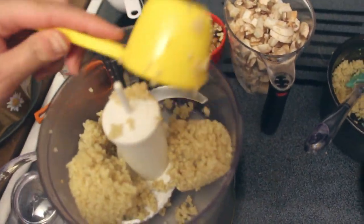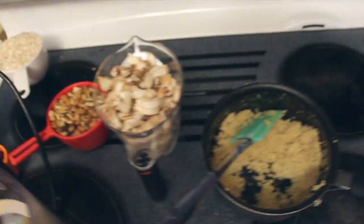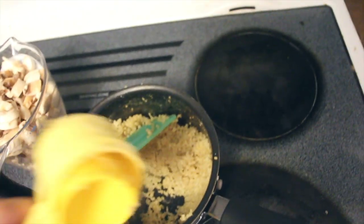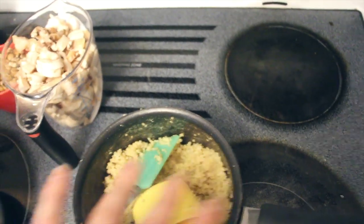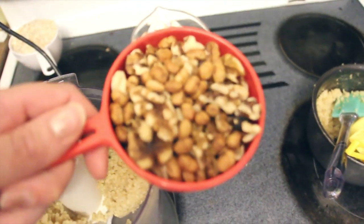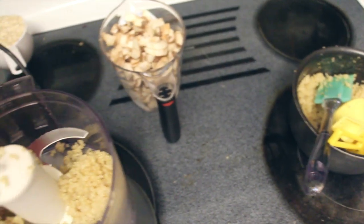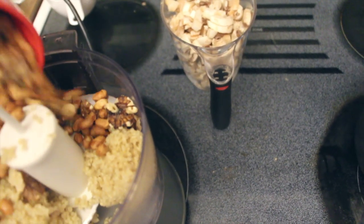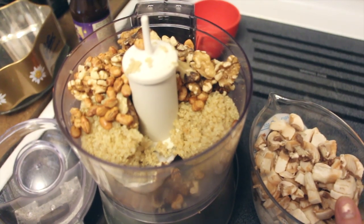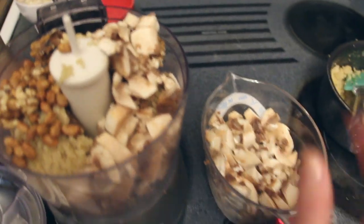A bigger food processor is pretty much the only item on my birthday wish list — hopefully I'll get one. I did a half a cup of quinoa and it makes about a cup and a half of cooked quinoa, so I'll set this aside after and use it for another meal. Then a cup of walnuts — I'm using about three-quarter cup walnuts and then a quarter cup of soy nuts just because that's what I have. We're supposed to have two cups of mushrooms so I don't think that's going to fit all in there but I'll do it in little batches. I need a new food processor.